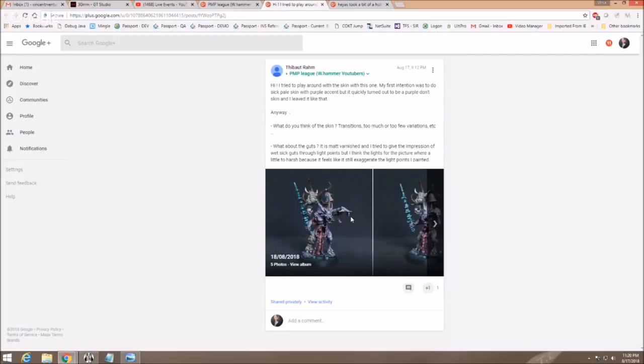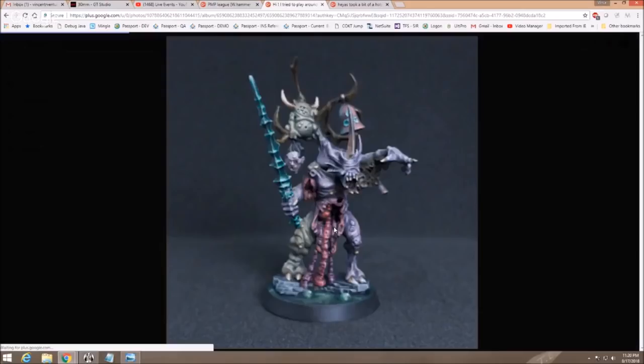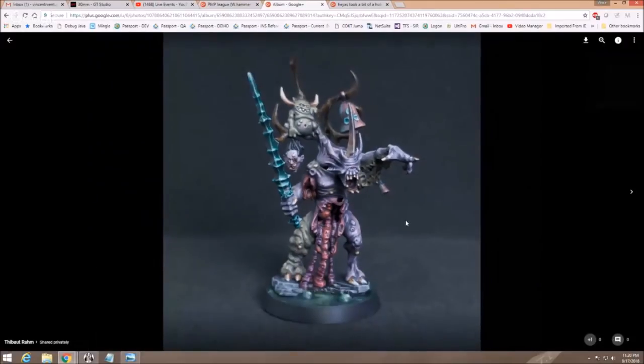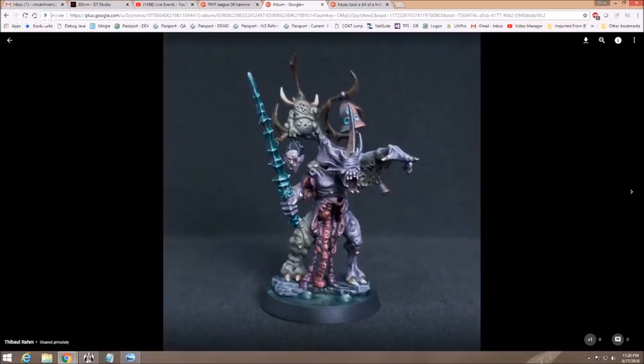Ty is playing around with this plague bearer. He says: what do we think of the skin? Is it too much or too few with the transitions? And what about the guts? It's matte varnished and he wanted to give the impression of being slick through paint application. Well, let's take a look. My first thought is I love this dude — I think your work here is really great. The sword is the classic sort of plague bearer colored sword, so I dig that. These always do stand out a bit much when you do this because the sword is so divergent from the colors on the rest of the guy.